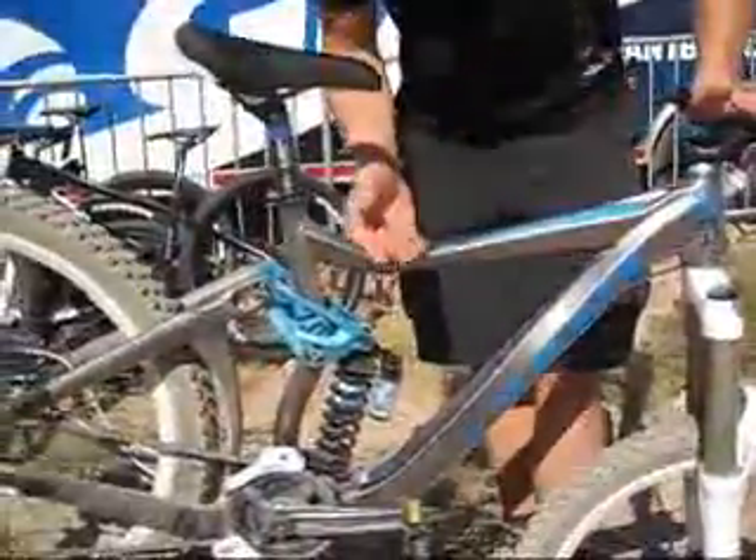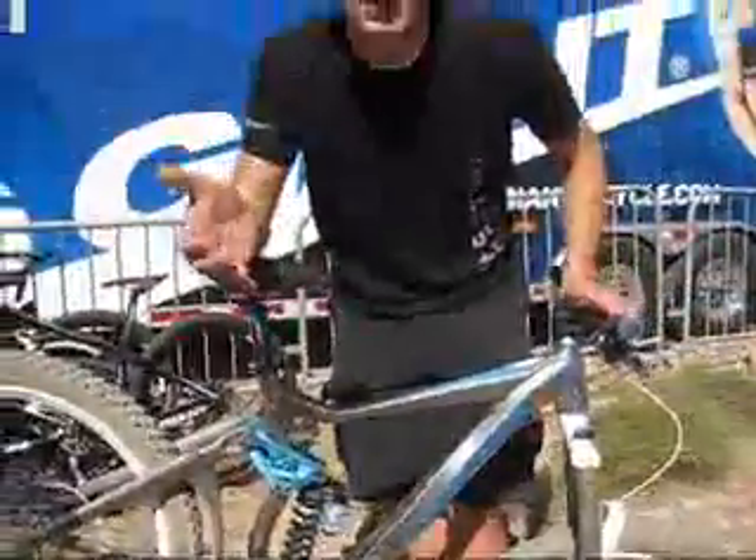Again, extremely light, extremely stiff, and extremely durable. So overall, this is the 2010 Giant Faith — it's available in shops right now. Once again, my name is Andrew Jaskaitis from Giant Bicycle.